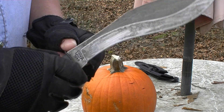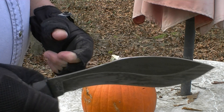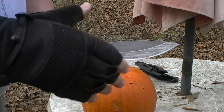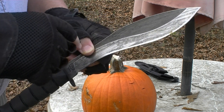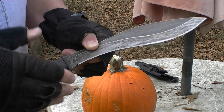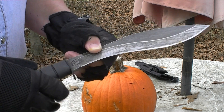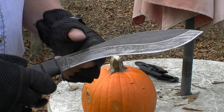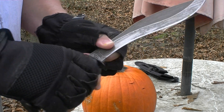If this guard was not here, I would not want to stab. Because if I did stab, I could conceivably run my hand up there. Now, traditional kukris — which is the style of blade — have that sweep and bend right here. This is 1095 steel, by the way, which is a good steel, and a rubber handle.